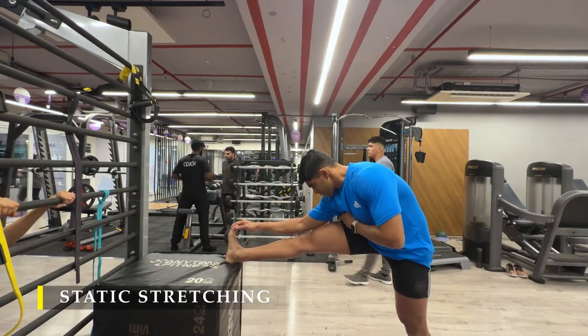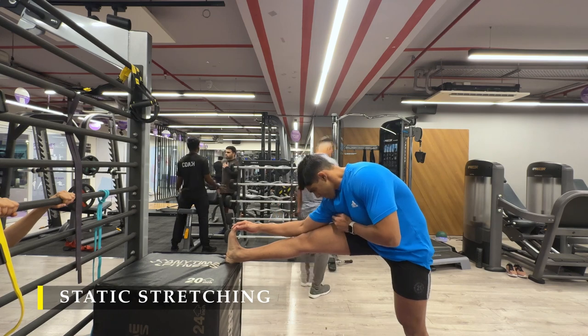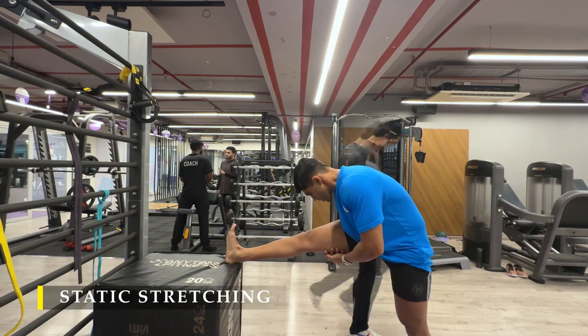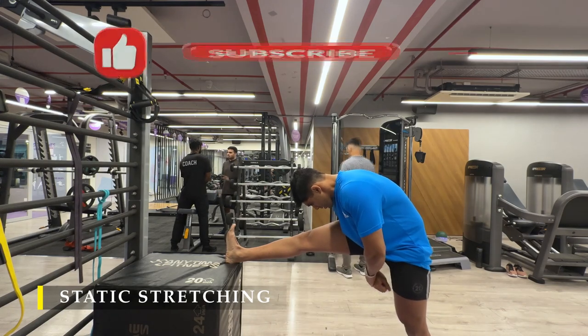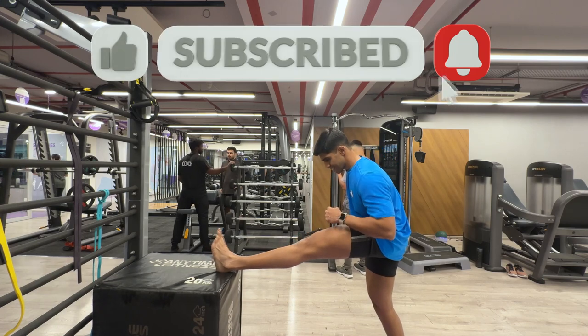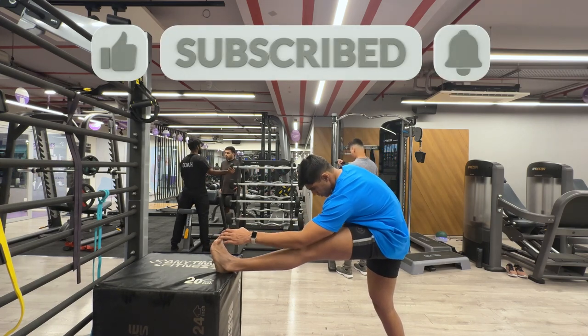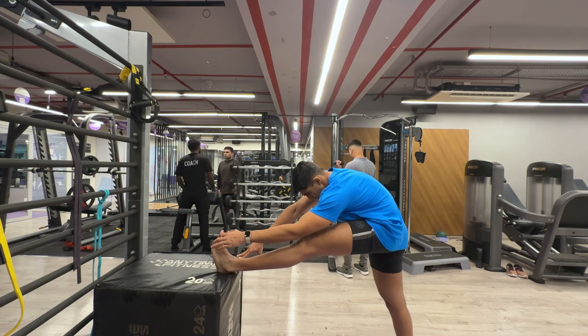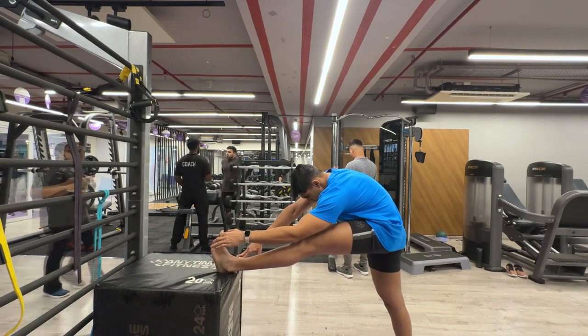And that's it — we're done for the day. Thank you so much for watching. If you liked the workout and enjoyed the new additions to the routine, please drop a like. If you haven't subscribed to the channel yet, please do subscribe. Any feedback in the comment section is greatly appreciated. Thank you once again — keep watching, I'll see you in the next video. Till then, have a great day.